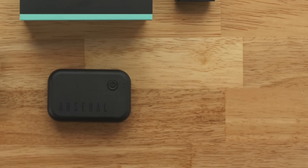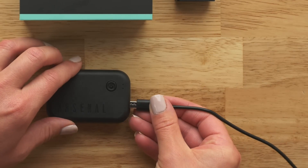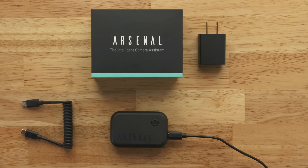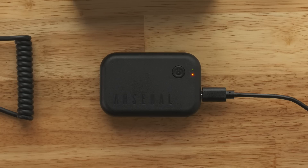To charge Arsenal, plug the charging cable into the charging port. This is on Arsenal's right side next to the power button. Plug the other end of the charging cable into a USB port, battery pack, or wall adapter. The small orange light shows that Arsenal is charging.